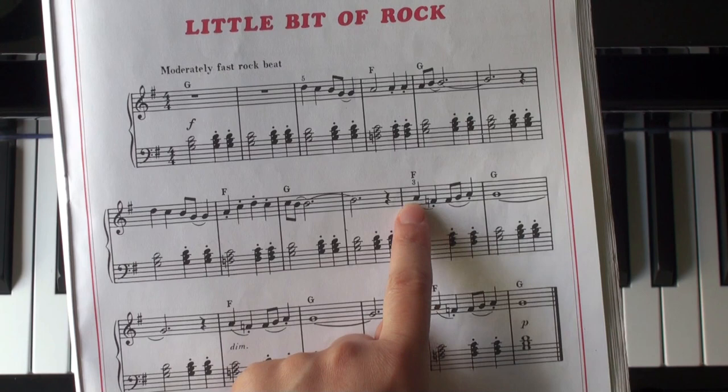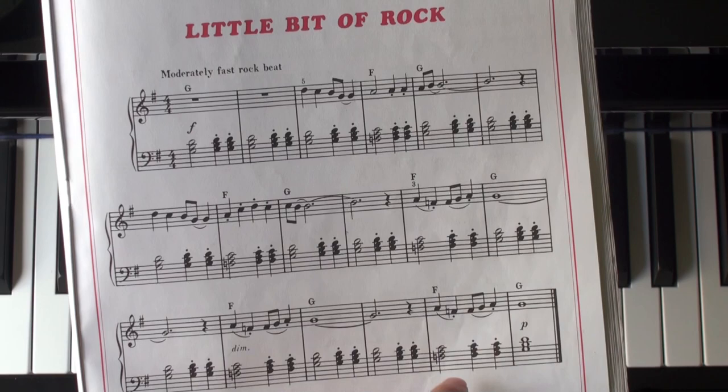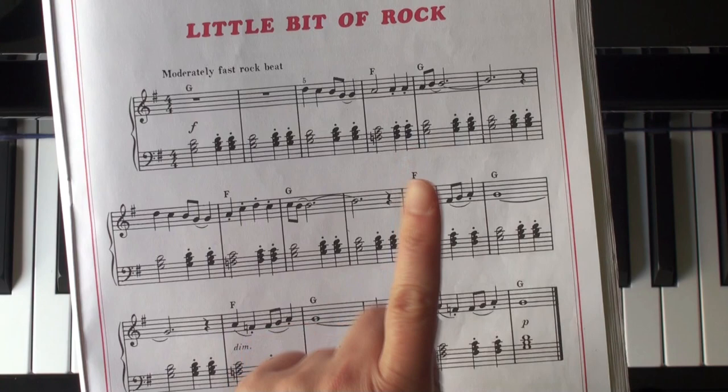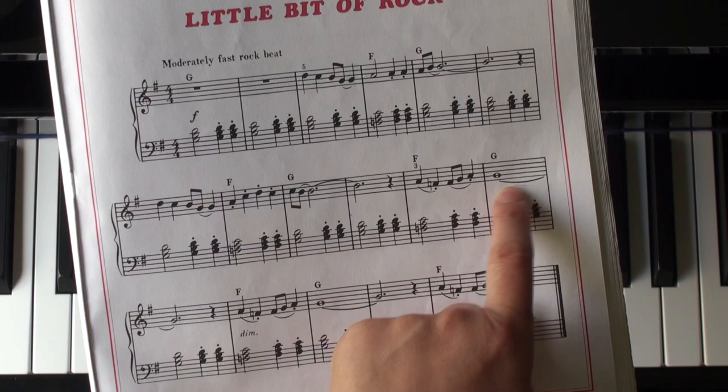That is not a tie — that's just a quick slur, which means you want to connect the A to F. F, G, A — you will play all those notes, but you will connect the A to F, then separate. Then F, G, A — connect — and then let go on the A. That's a staccato mark on the A.